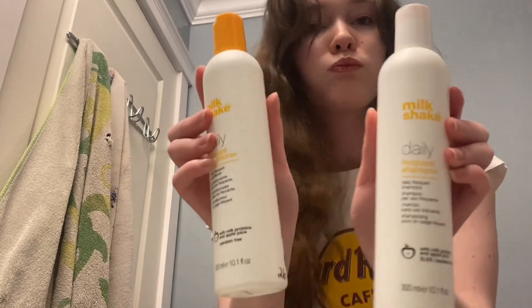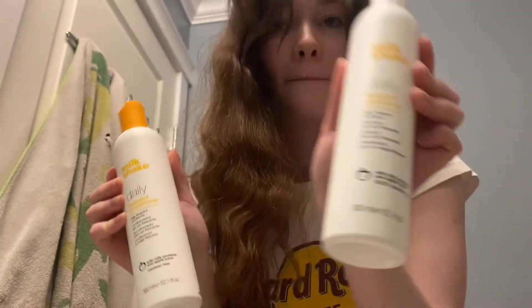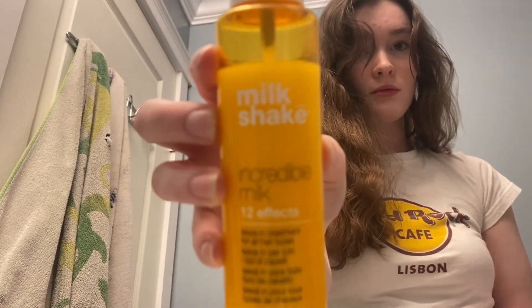We will see what it's like after. I wanted to show the products I'll be using to clean my hair — I have Milkshake Daily Frequent shampoo and conditioner, and I have Milkshake Incredible Milk as a styling tool.